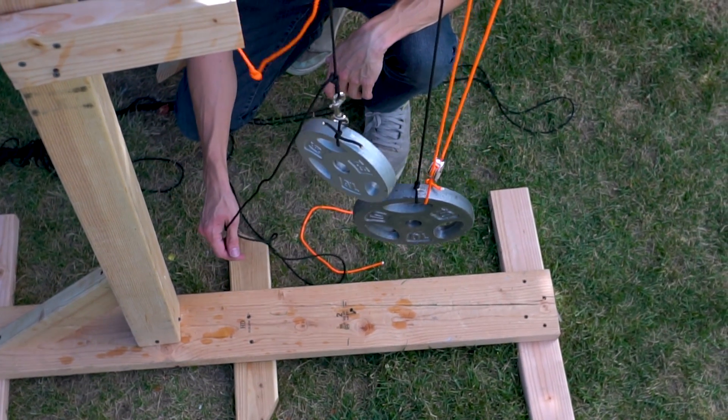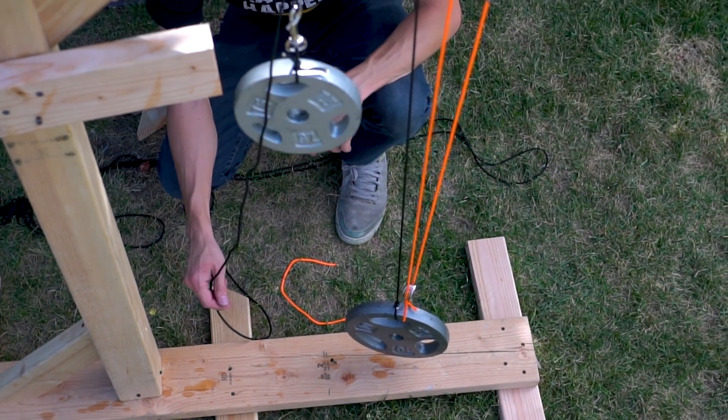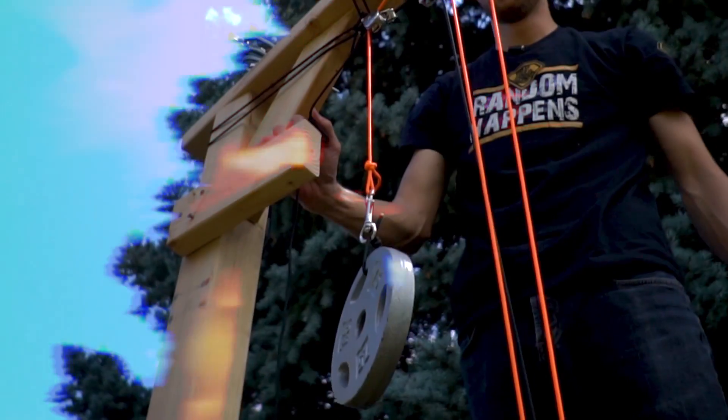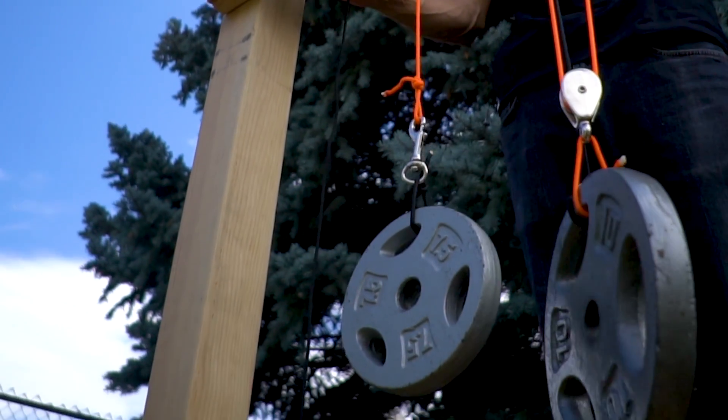In today's video, we're going to be taking a look at pulleys, one of the classic six simple machines. We'll take some measurements demonstrating how they work, and then we'll try building a scale model of an electricity-free elevator.